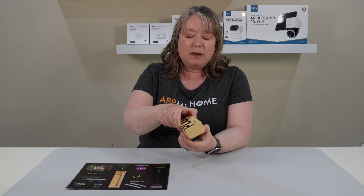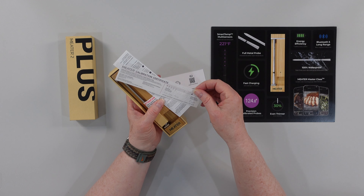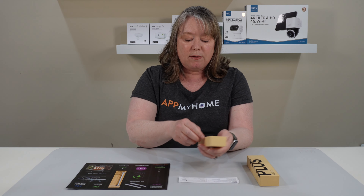So let's check out what's in the box. There are some instructions, and it also comes with a calibration certificate. They say it's calibrated with an accuracy of 0.5 degrees Fahrenheit, so it's very accurate. We've always found our Meter to be pretty accurate before, so this is even better.